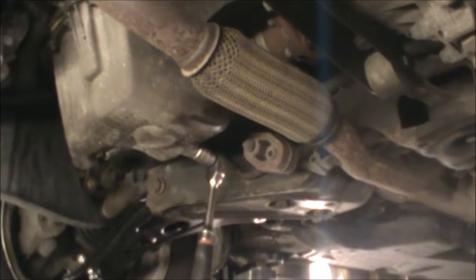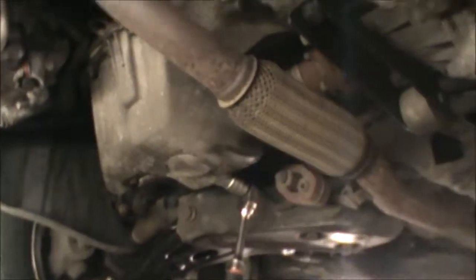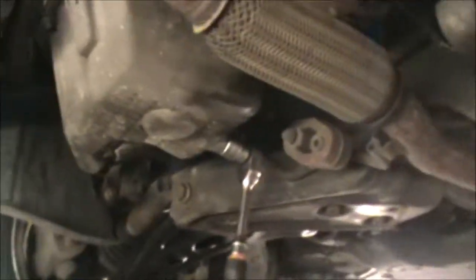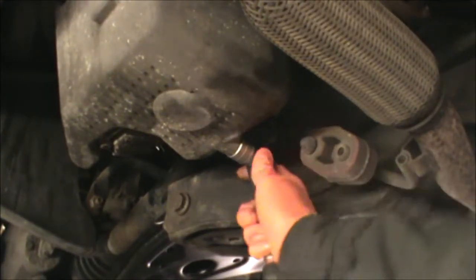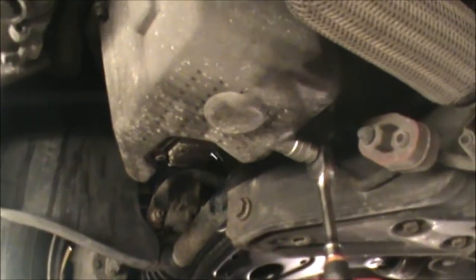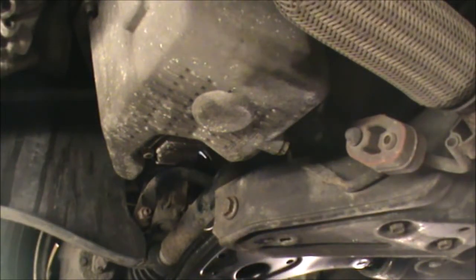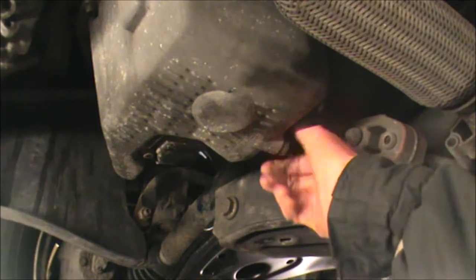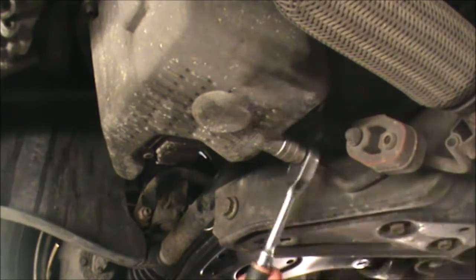Looking at the car from underneath, we have the engine sump just sitting there next to the exhaust, and that is the arrangement of the car there. I already have my socket in there — that's a 19mm socket. Just crack that open and make sure you have an oil pan to receive the oil, and if the engine's been running, the oil could be very hot, so be careful not to burn yourself.